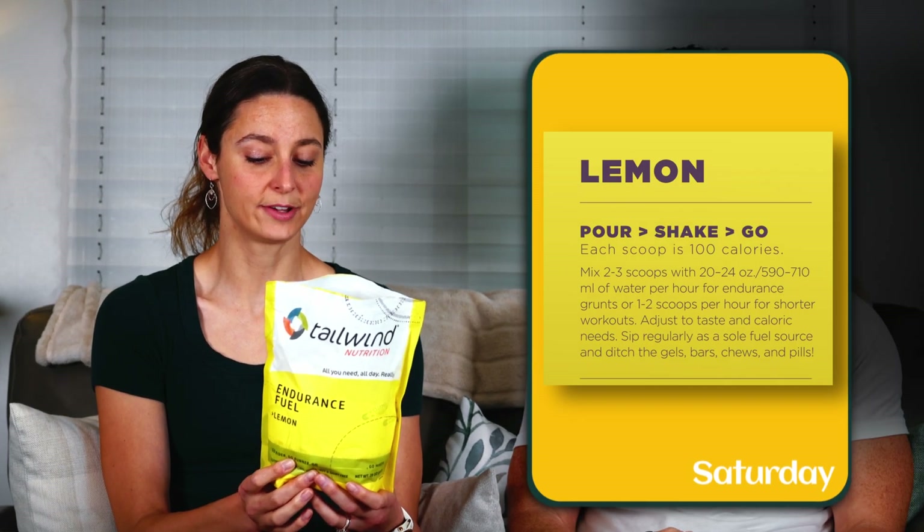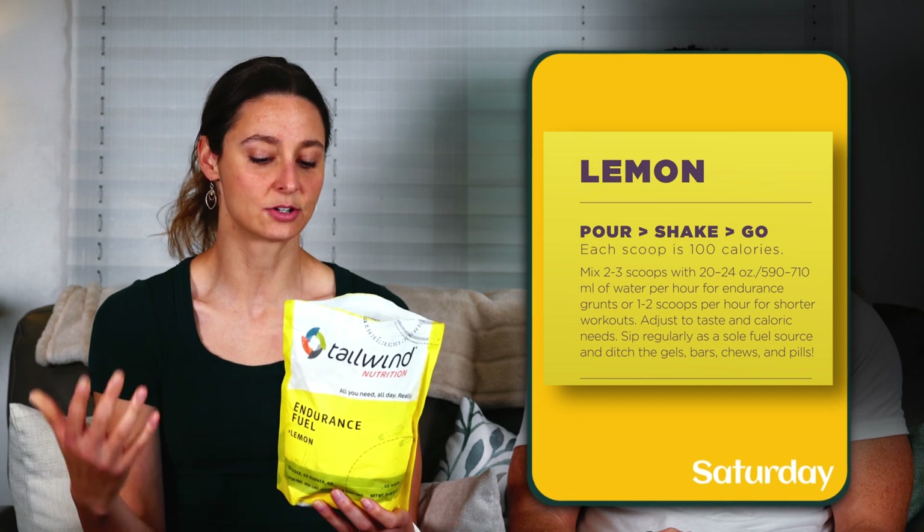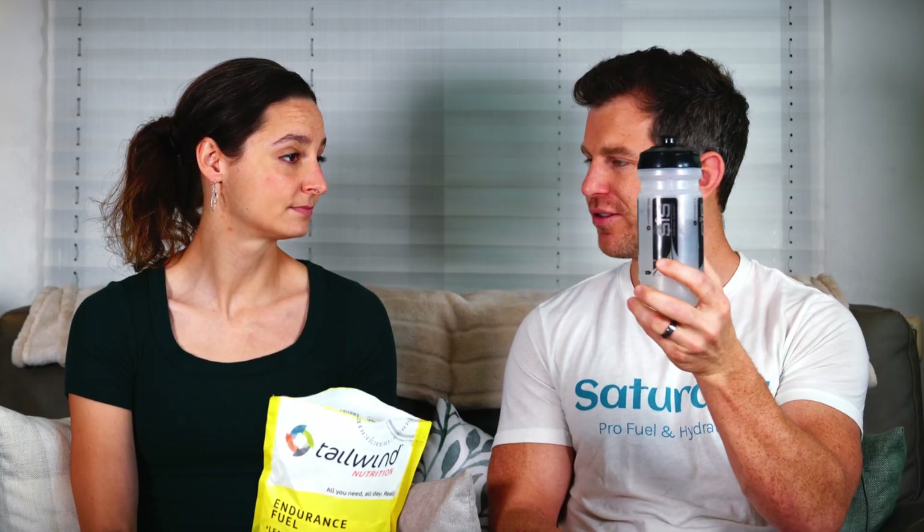They want you to mix two to three well-rounded scoops with 24 ounces — or 710 milliliters — of water. We only have about 12 ounces, so let's do one and a half well-rounded scoops. It appears mixed.